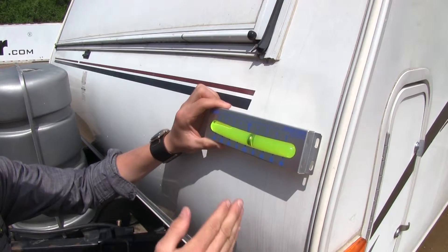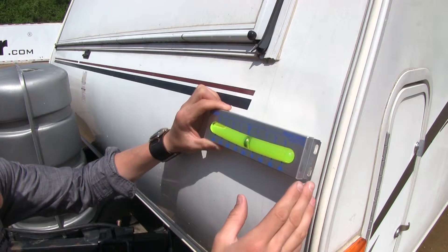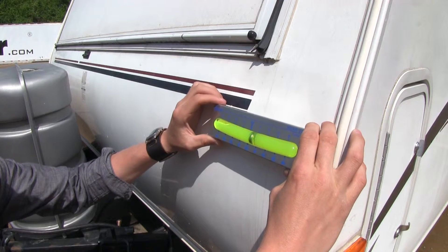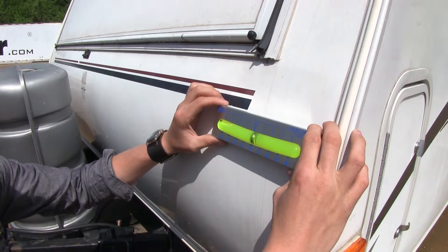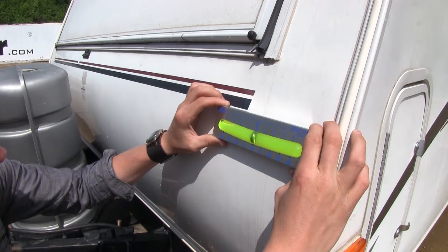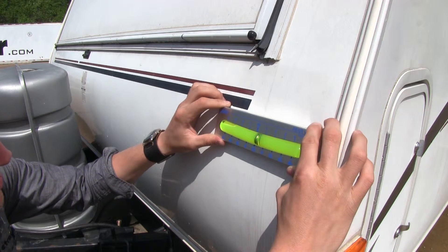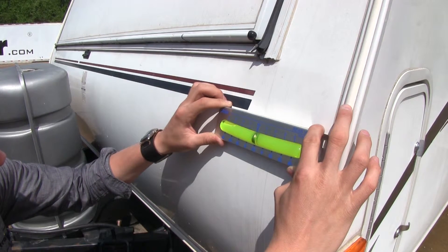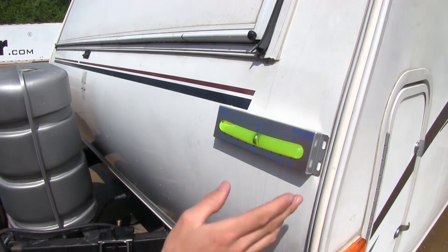Now it's got four mounting holes so we can run some hardware through. You will however need to provide your own hardware. For this demonstration today we're using some double-sided tape — it's not a bad idea to do that before you actually run your screws through. We'll go ahead and place it gently on the camper making sure that it's level, give it a nice push on, and it should level out. Now if we were permanently mounting this, we could now run our hardware through.